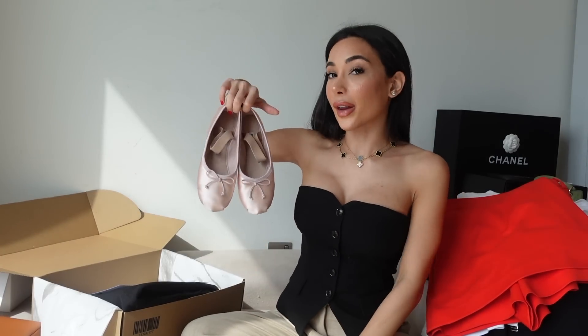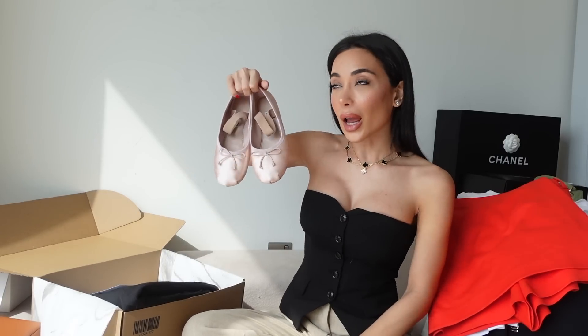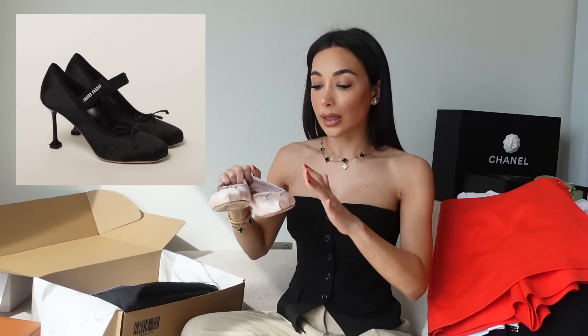We have another pair of shoes — the Miu Miu ballet flats. I did unbox these on TikTok. I bought them within an hour, they were at my house. Not sponsored but they really should sponsor me. I absolutely love these — I saw them online.